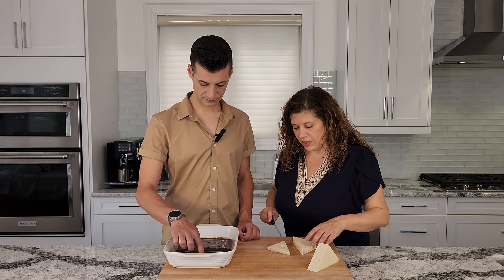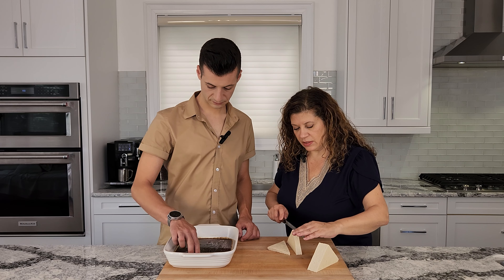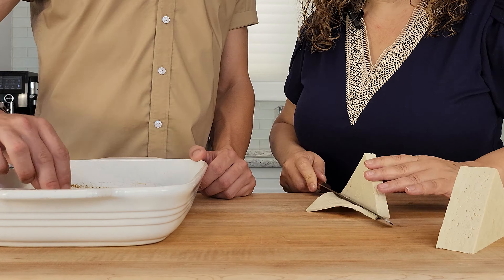We can put that into the marinade. Just turn it over so that it coats all the sides. We've been using tofu so much since going vegan — it's such a versatile ingredient. We've used it for ricotta, we've used it for meat. Let's set this aside and let it marinate.